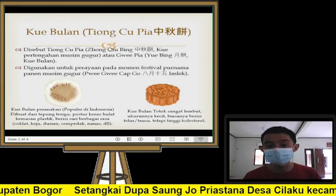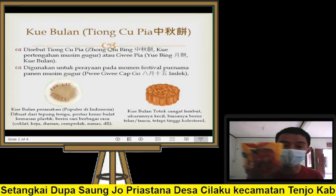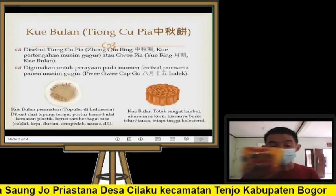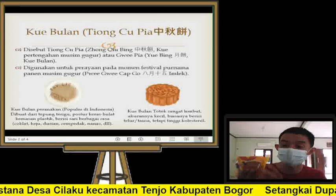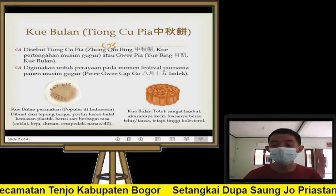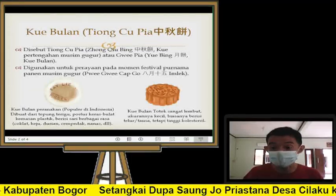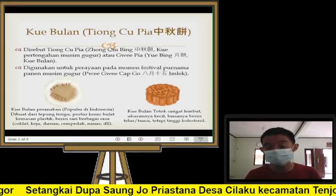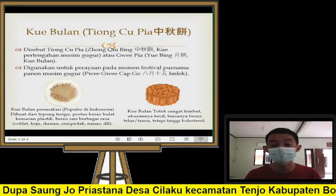Jadi kue bulan ini ada dua versi. Versi pertama seperti yang saya tunjukkan tadi — ini ada di gambar sebelah kanan — namanya kue bulan totok. Kue bulan totok itu sangat lembut, ukurannya kecil. Biasanya berisi telur, kacang-kacangan, atau lotus paste. Cara membuatnya memakai lemak yang cukup banyak, jadi tinggi kolesterol. Bagi teman-teman yang punya kolesterol, saya sangat sarankan tidak banyak mengonsumsi kue model ini.